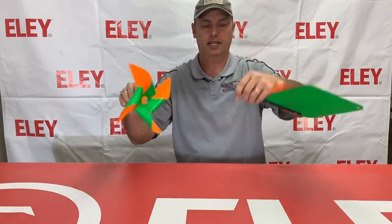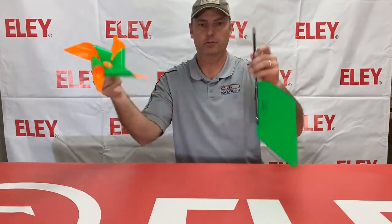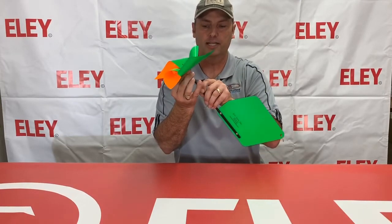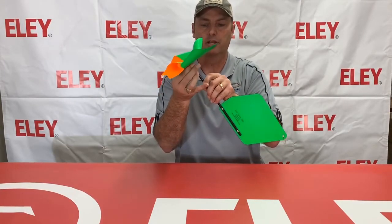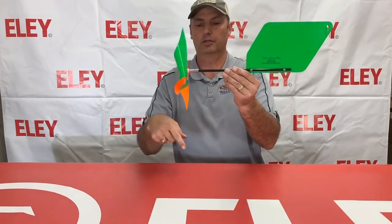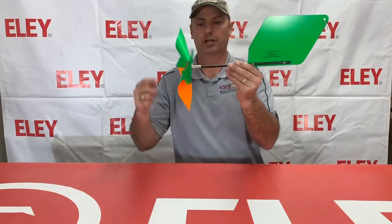You can take it off and put it in your bag or box, whatever you're carrying. Then as you come up to the next match, no problem — just screw that back on and just like that, good and ready to go.